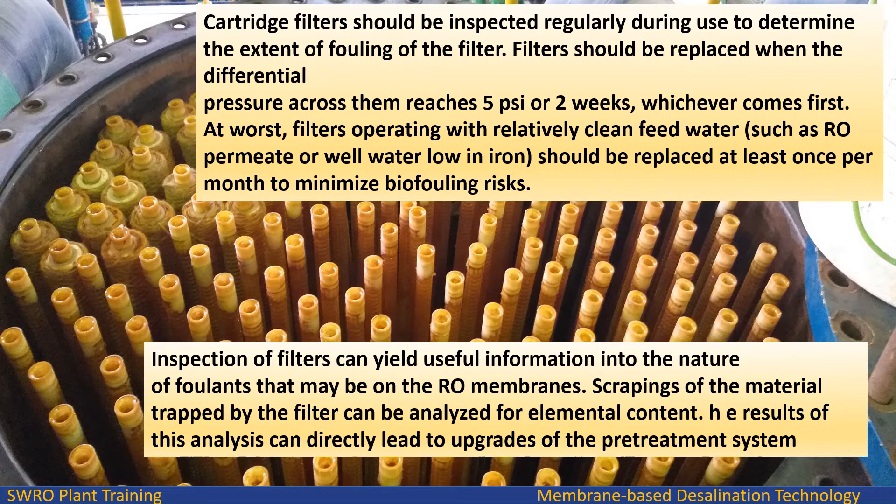Cartridge filters should be inspected regularly during use to determine the extent of fouling. Filters should be replaced when the differential pressure across them reaches 5 psi or after 2 weeks, whichever comes first. At worst, filters operating with relatively clean feed water, such as RO permeate or well water low in iron, should be replaced at least once per month to minimize biofouling risks.